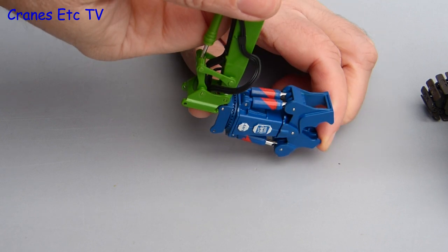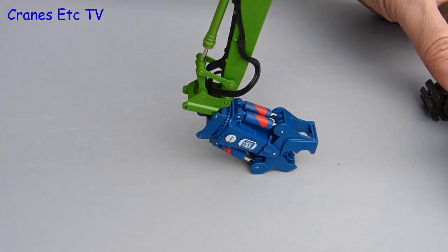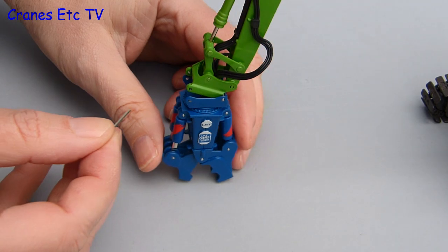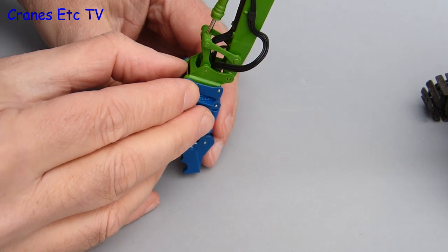With all the railings on we can move on to attach one of the three work tools, in this case the crusher. It is nice because you can start by just hooking it on and then raising the stick lifts the crusher more or less into place. It is then secured by easily attaching the long securing pin.